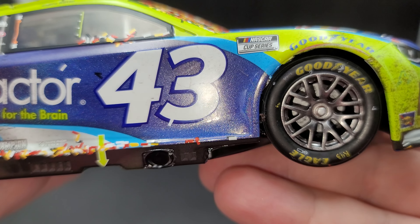So that is the Eric Jones 2022 Focus Factor Darlington Race Win Flash Coat Elite 1/24 scale by Lionel Racing. I picked mine up from lionelracing.com — this is a member exclusive, so you have to be a member of the RCCA to purchase this model. Check out their website in the video description below. If you enjoyed this review, give it a thumbs up, subscribe for more, and click the bell for notifications. You can find me on social media at jasonasstrain69 — see you next time for an all-new diecast review!